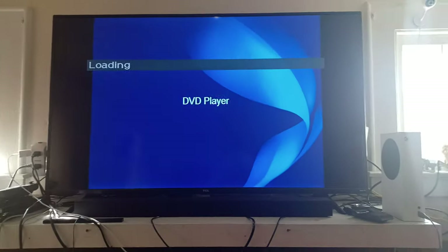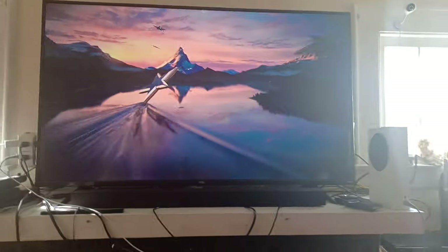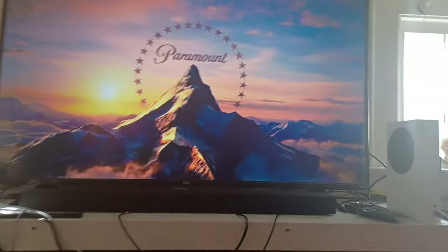Here's the Paramount Pictures logo — I think it's the 2011 or 2012 version — on the Sony DVD player. As you can see, it works perfectly and the frame rate is at 24fps. That was the Paramount Pictures logo on the Sony DVD player.